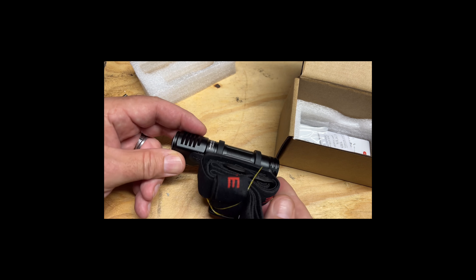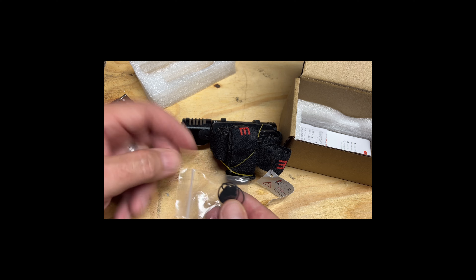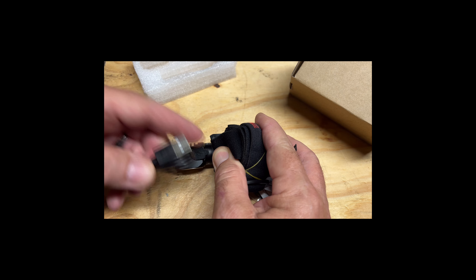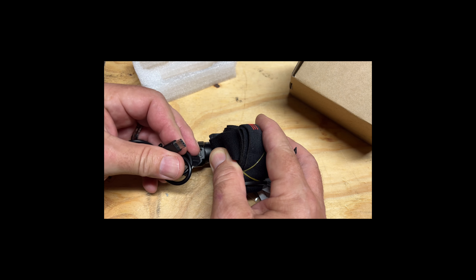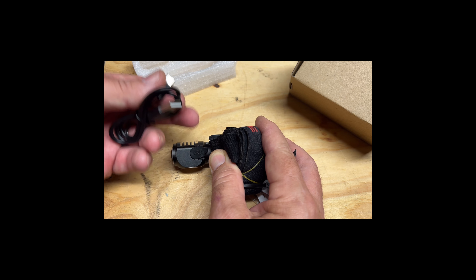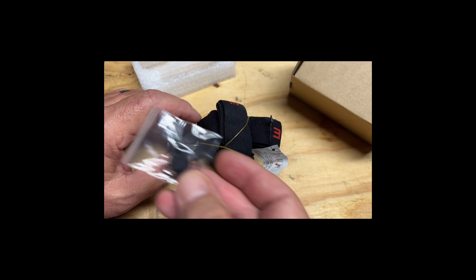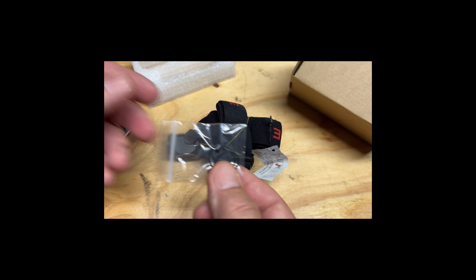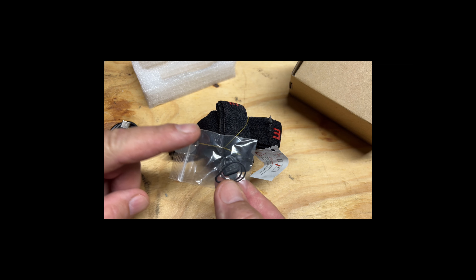On the back it's got a serial number. Also in the package, Thrunite always sends extra things — because you never know, you may go to charge it with the USB-C right here where this little flap is, kind of waterproof. You plug the USB-C in, plug it into your house or laptop, whatever. If you happen to somehow tear that door off, the cool thing is they throw in an extra one, and they even throw in a couple of O-rings — probably one for the tail cap and one for the head — to keep it nice and watertight in case you ever need them.